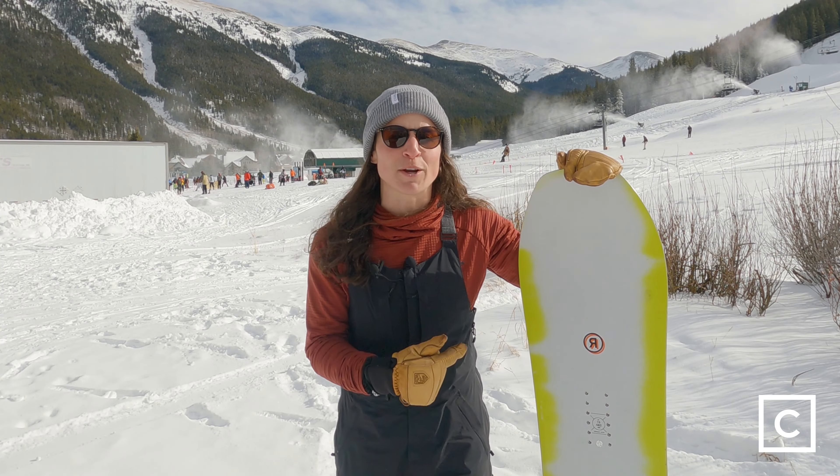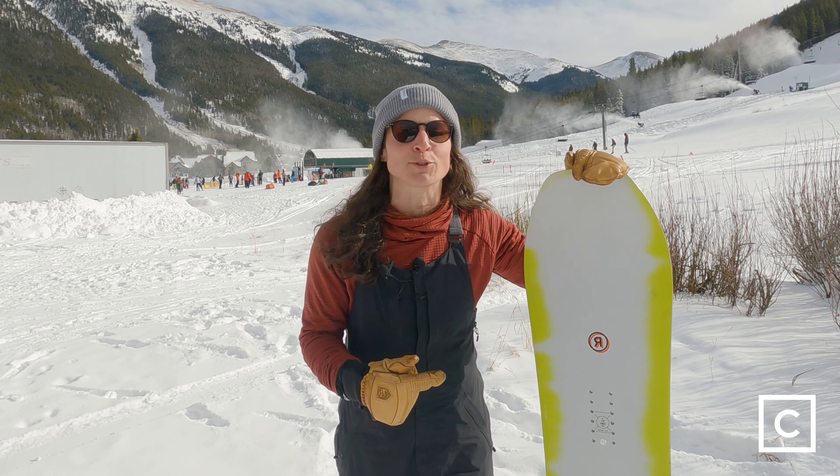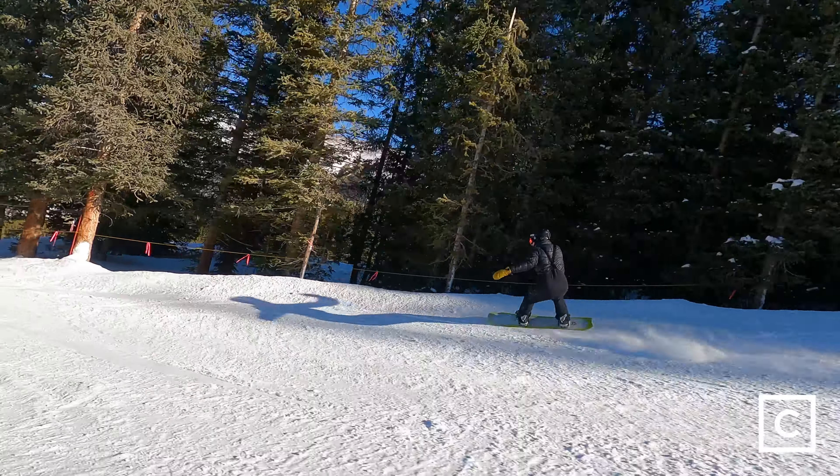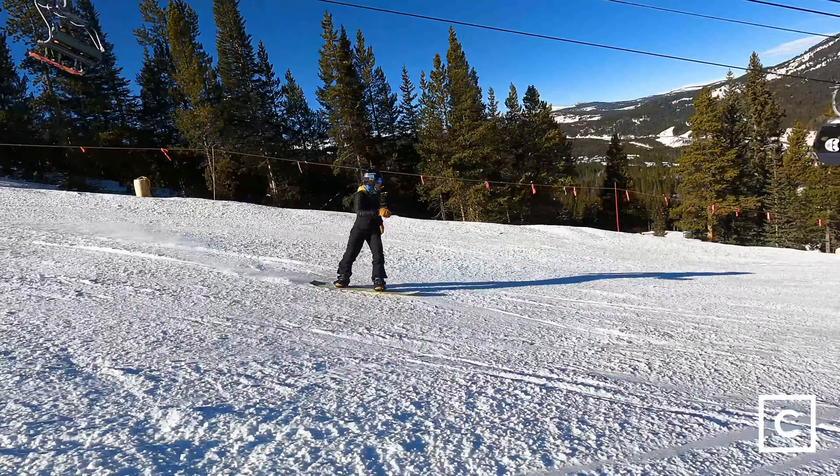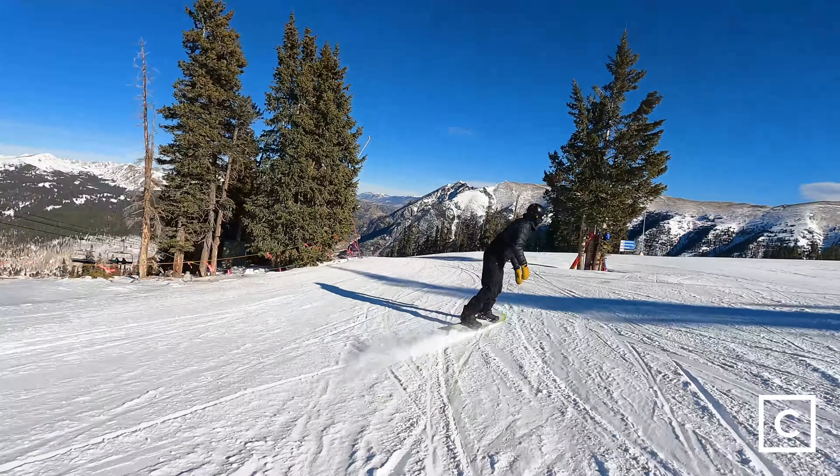My overall impression of this board was that I could absolutely add it to my quiver. It was aggressive enough for me — it charged through the chunder, the bumps, and held up in all of that technical terrain. I was able to go edge to edge super quick. It's got a rocker profile, but it holds an edge, which is kind of crazy. You can go fast, you can go through any terrain you want and really dominate the hill. But still, because of that rocker profile, it's going to be really easy to maneuver and it's going to be extra nice in the powder.